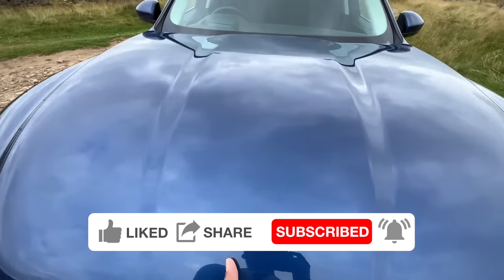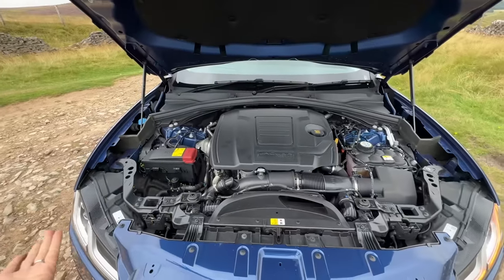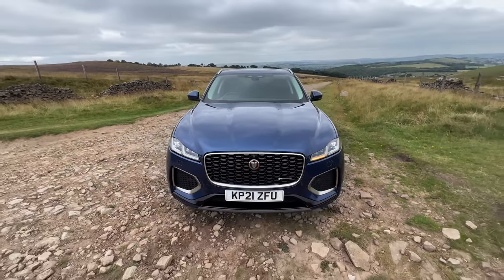We are opening the engine bay — it says Jaguar Ingenium on the plastic engine cover. There is insulation, battery placement here, and the engine bay has space for a bigger engine. You get hydraulic struts. Let's shut this.